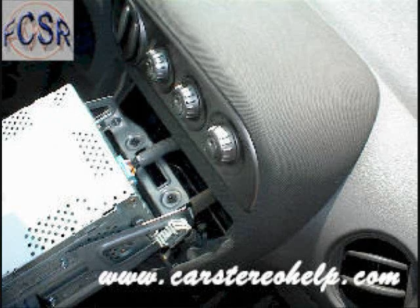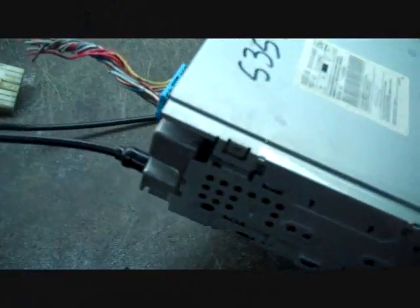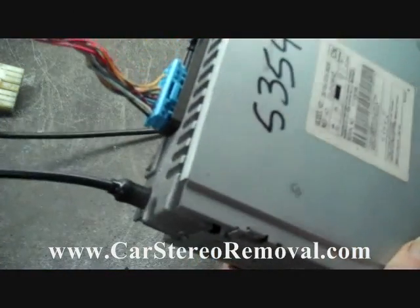Release the trigger on the connector and pull the car stereo further forward so you can access the remaining connectors. Now you've pulled the stereo out of the dash and have access to the back of the stereo.